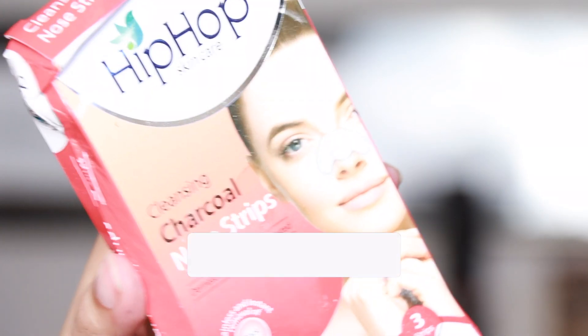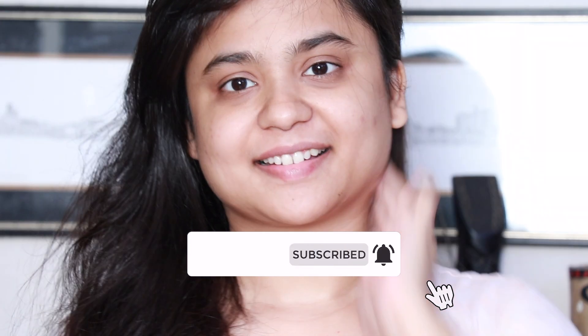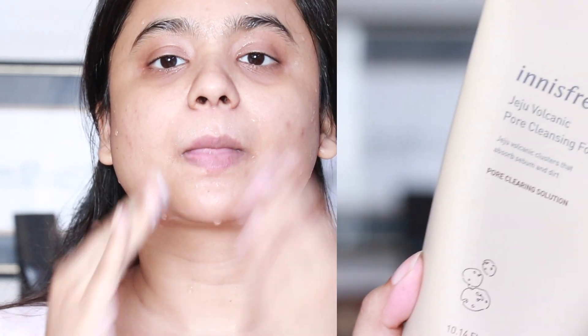Hello guys, this is Sangusha and welcome to my channel. In today's video I'm going to show you my simple nighttime skincare routine, and along with that I'm also going to review the Hip-Hop charcoal strips with a live demo, because some of you requested me to review this product. So without further ado, let's get started.